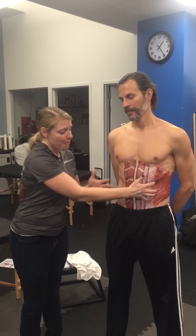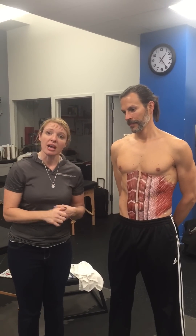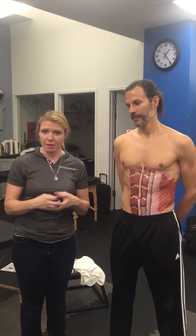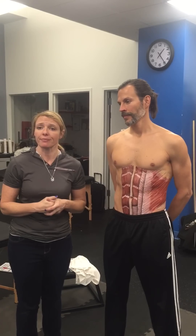The transversus abdominis and the obliques passing in front of and behind the rectus insert onto this linea alba, helping to buttress the rectus abdominis and increase all the firing patterns to work in synergy to build intra-abdominal pressure, especially in exhalation.